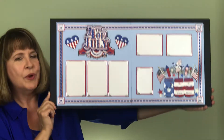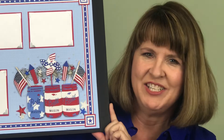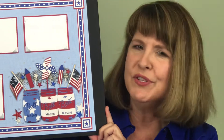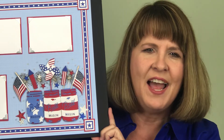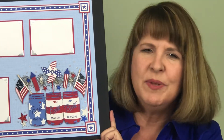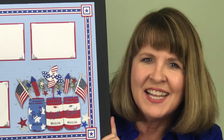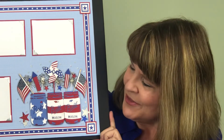And then we're gonna go all the way over here to my favorite part of this two-page layout — the mason jars. I love these and we filled them with so many good things. We've got sparklers and flags and a sweet little pinwheel right in the middle. A little bit of fireworks in there too. And guess what? More bling and a little bit of glitter.